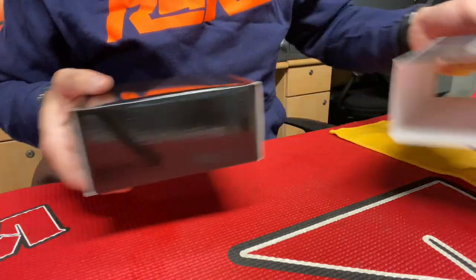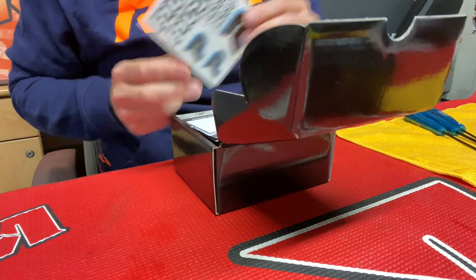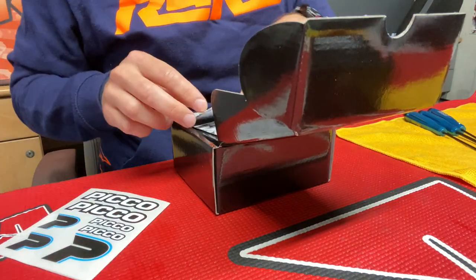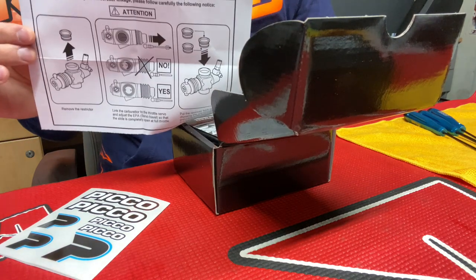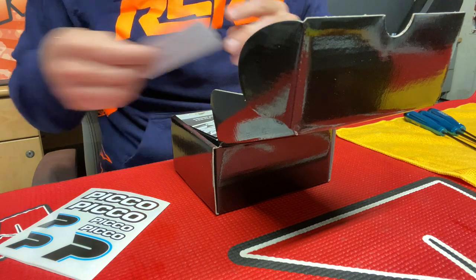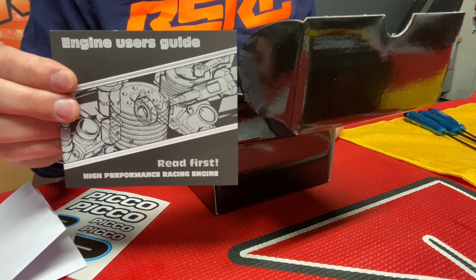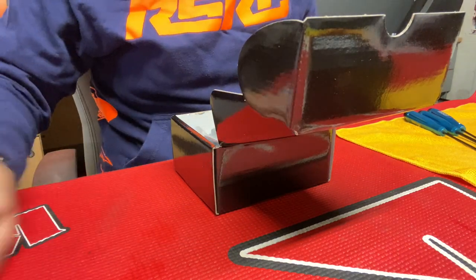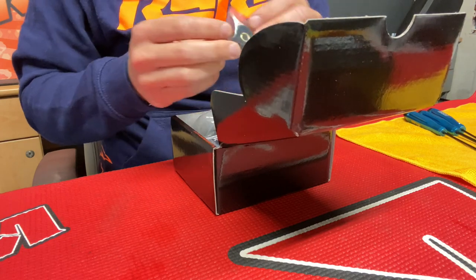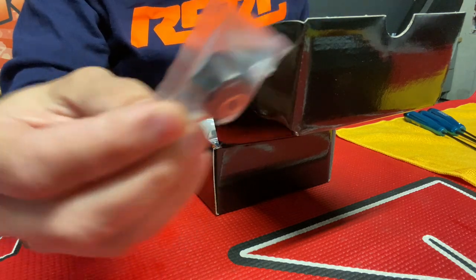Opening the box, you have some stickers, instructions on how to tune the carburetor, and a user guide explaining how to break in your engine and the first things you have to do. You also get the cone, some bushings, and caps.